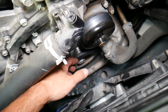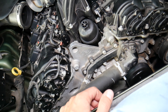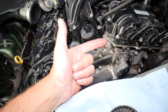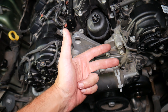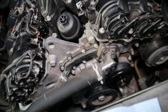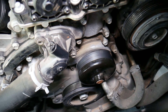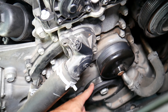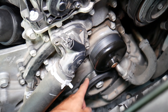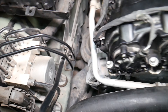On these modern cars it really matters which battery terminal you disconnect and reconnect first, because if you do it the wrong way you can cause damage to the electrical system, modules, and computers — and that can cost you thousands of dollars and sleepless nights trying to find the problem.